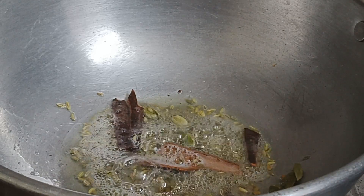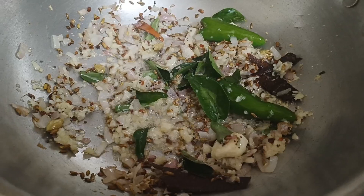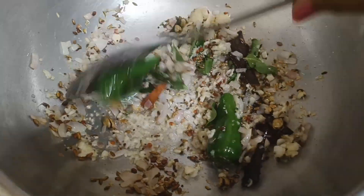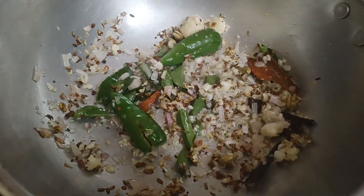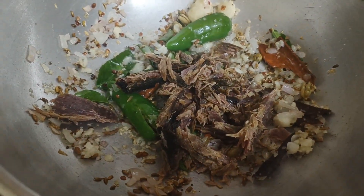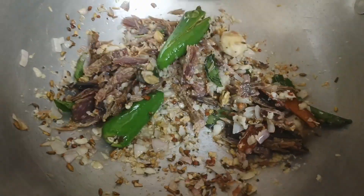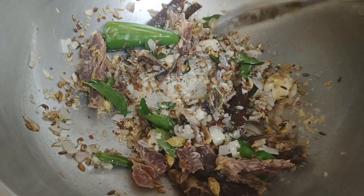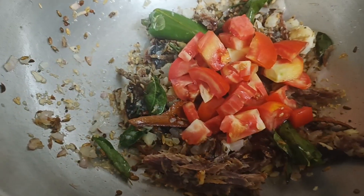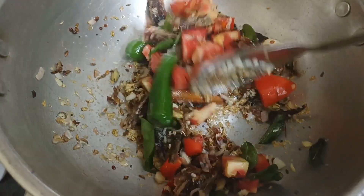Cut the cap into pieces. Let's cook the sauce in the pan. Cook it for 1-2 minutes. Along the way, that's a cheap method.